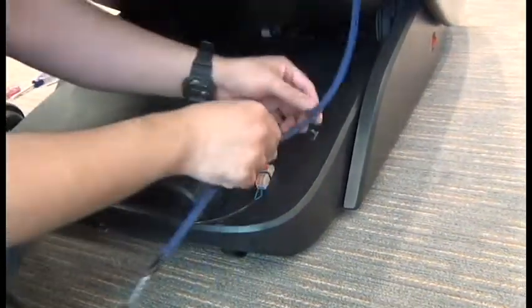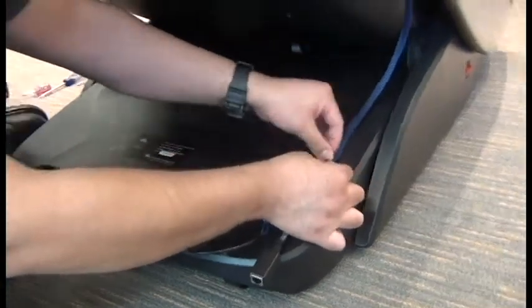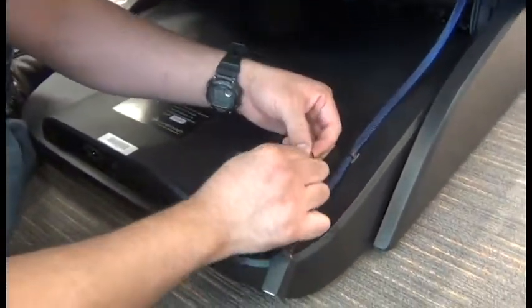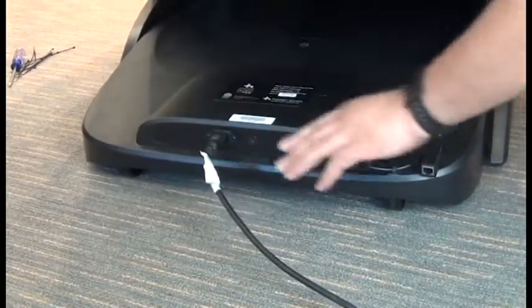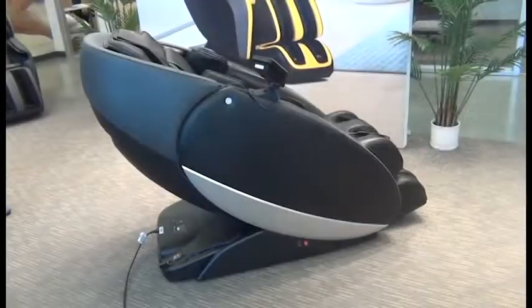If you're working on a system that has a kiosk harness, you can place the kiosk harness into the cable guide. Then we can install the wiring into the other side of the inline connector. Again, with the kiosk system, the positive wire needs to be on the right and the negative on the left. Then we can plug in the chair, power it on, and we're done.